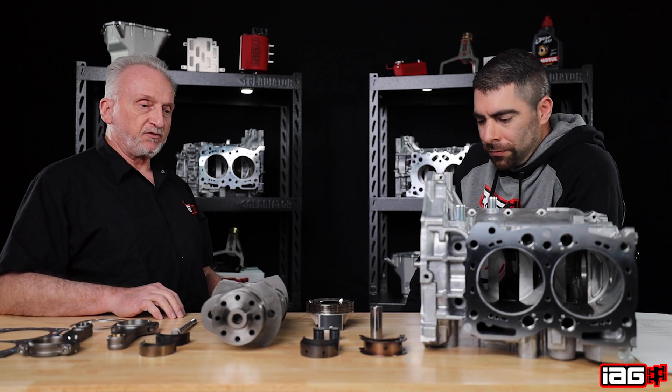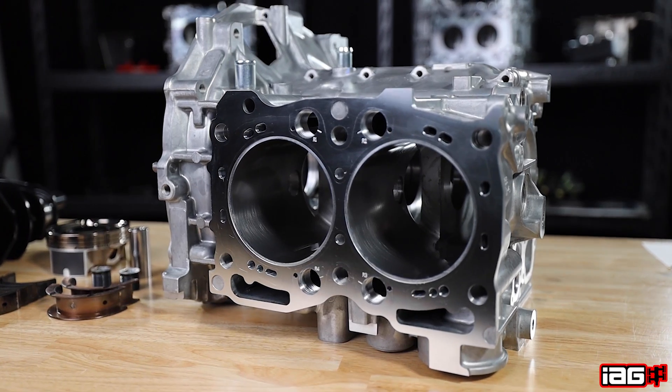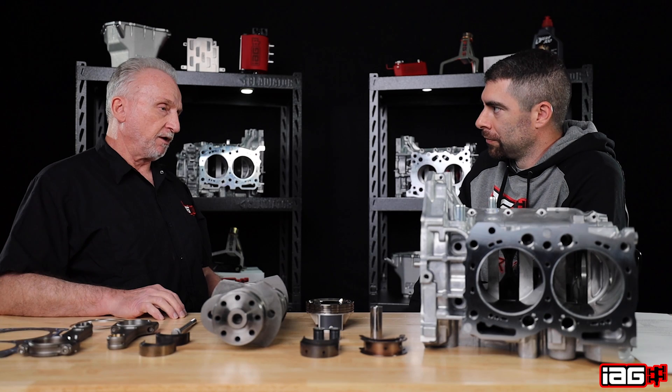Stage 4 Extreme again uses the Stage 4 style closed deck system with the threaded plugs, as well as the Firelock head gasket sealing system.